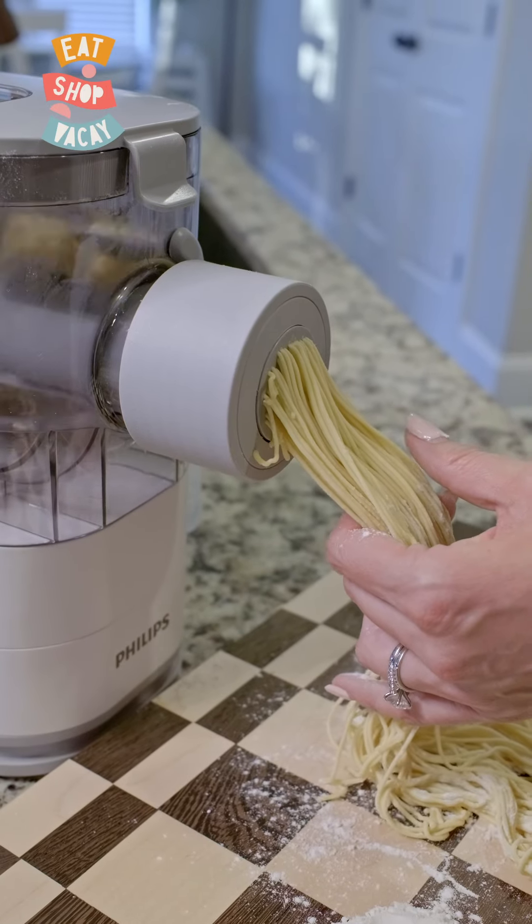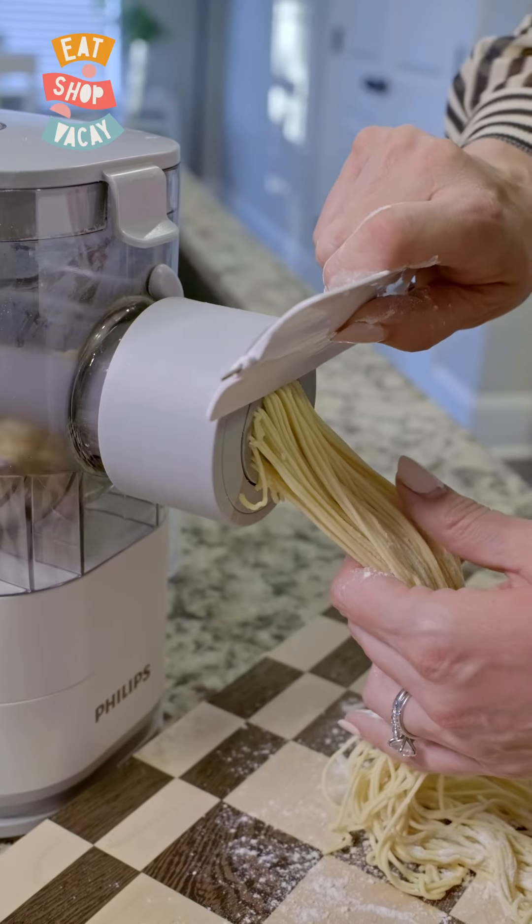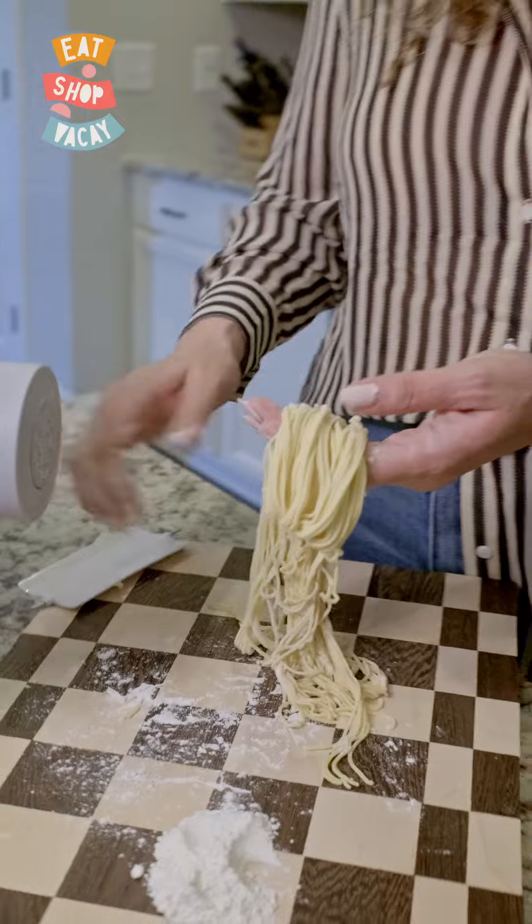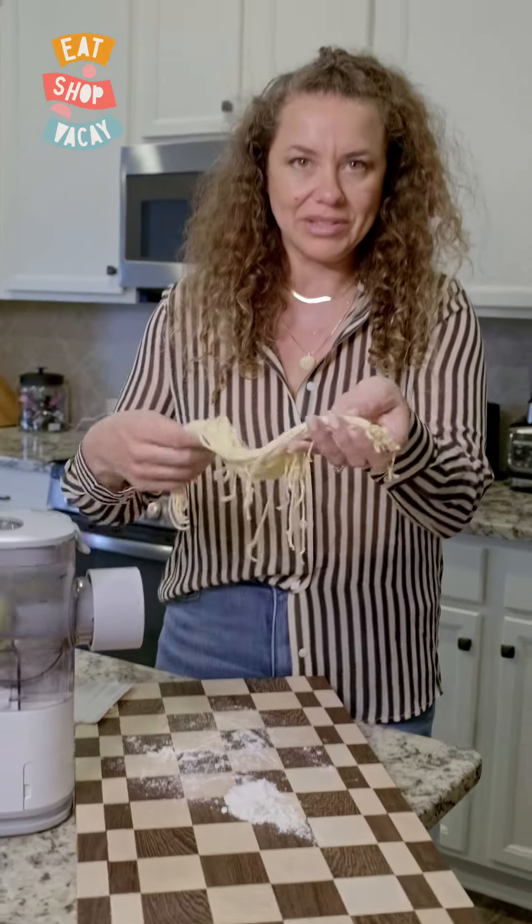Let's go ahead and cut this. You just take the scraper that it comes with and push and scrape off. Look how easy that was — it's a pretty good sized noodle.